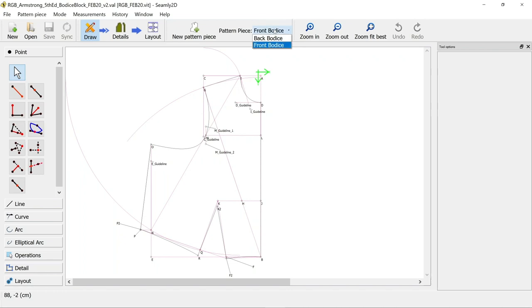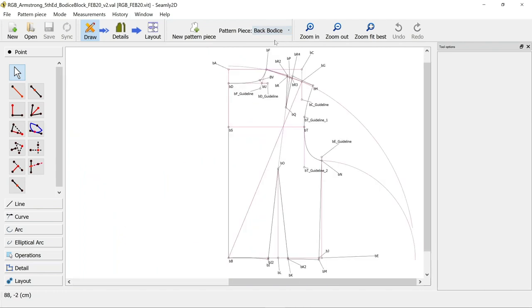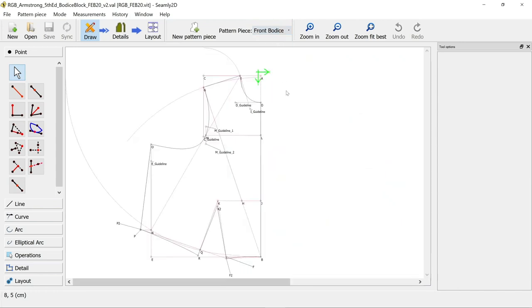We've got two pieces in our document at the moment. If you've been following along with the walkthroughs you might have multiple pieces - these tools still work in the same way. We've got a back bodice piece and front bodice piece, and we need to convert them to a work piece before we can start preparing them for print.